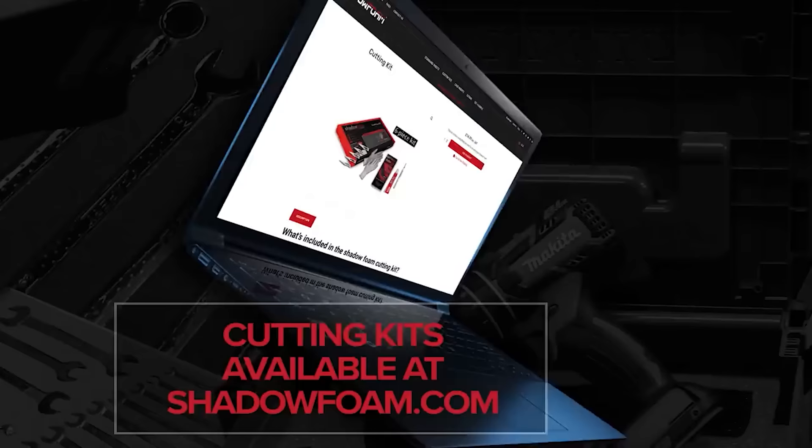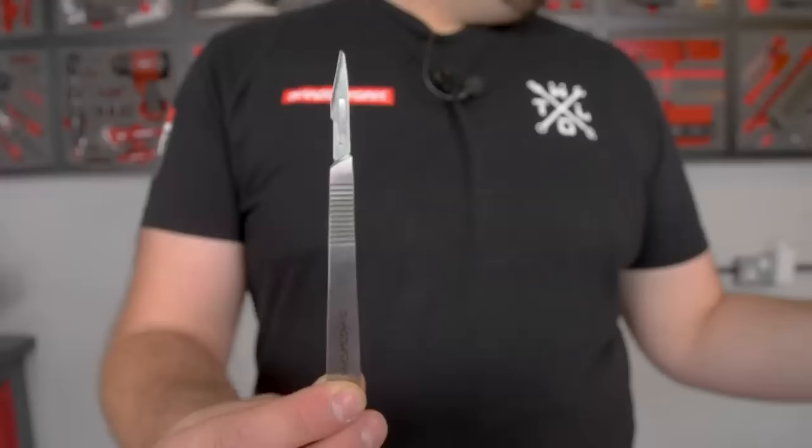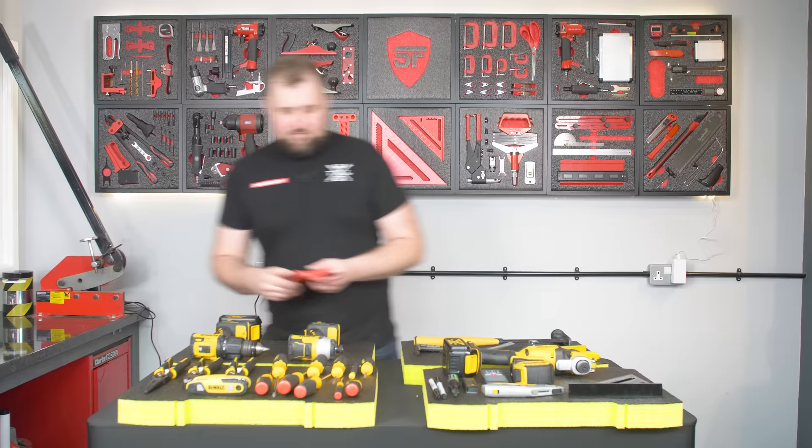All I need now is a cutting kit. Our cutting kits have got everything you need to get started cutting Shadow Foam. They've got the anti-cut gloves, they've got the blades, they've got the scalpel handle, they've got instructions and stickers. It's everything you need to do this job. So I'm going to get my glove on and start cutting.